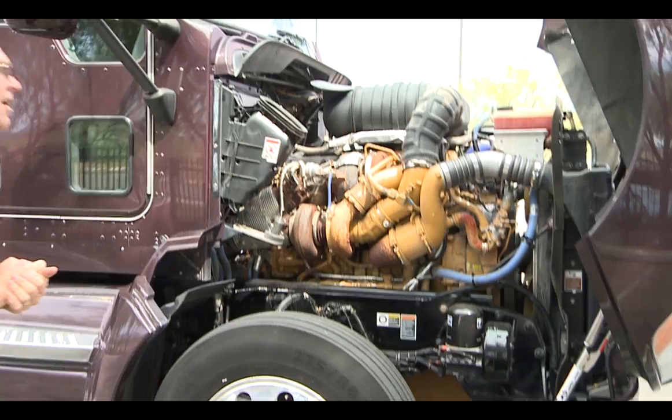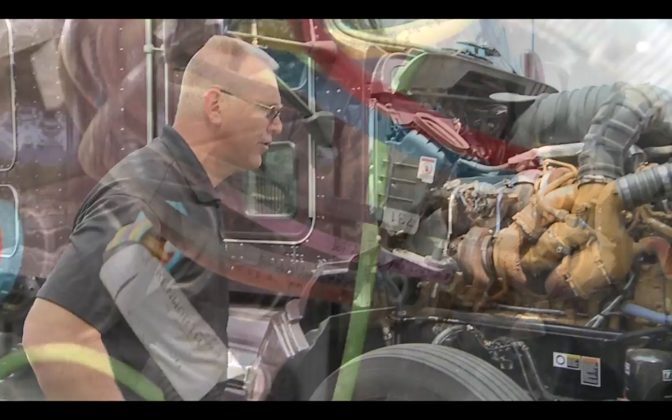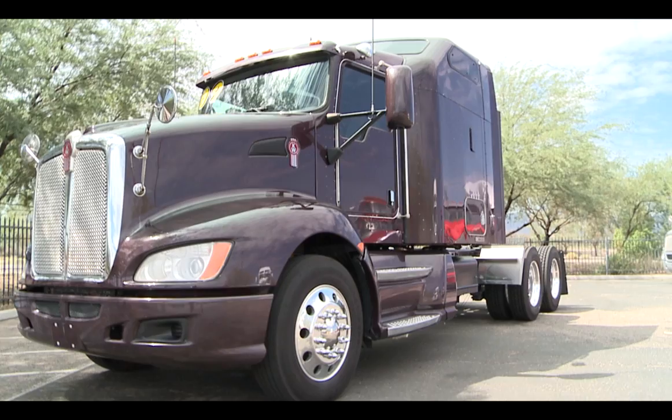You will see that we do have the C15, 475 horsepower, with a 3.36 ratio. One of the trademarks of Kenworth is the color-coded wiring found up against the firewall, both on your airlines and your electrical. That will be true running all the way back to the end of the frame rail.